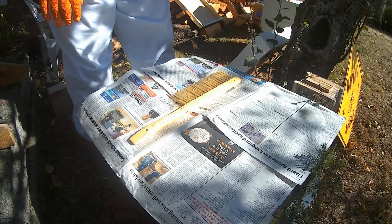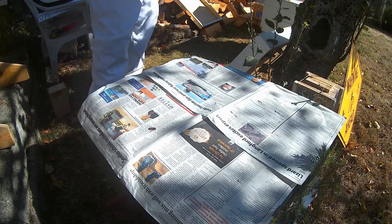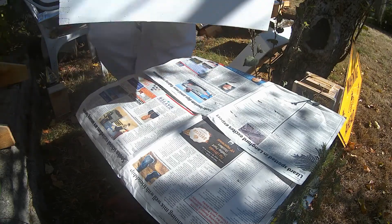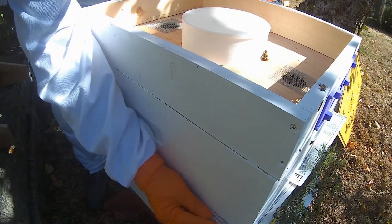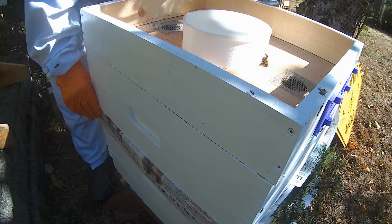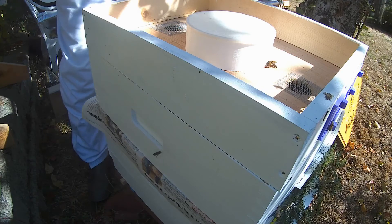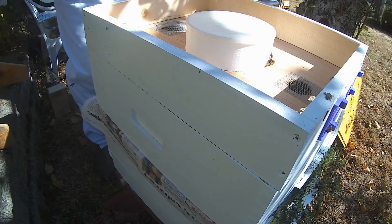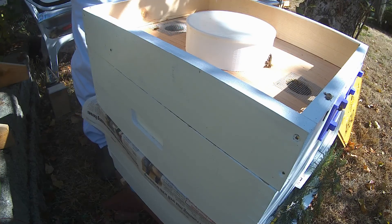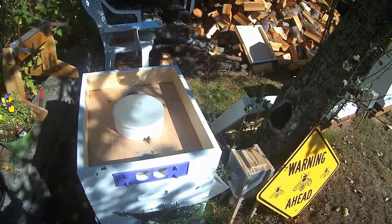Now I want to bring that other box with the inner cover on it over here and set it right on top of that — just like so. What they should do is eat through that newspaper, and the newspaper will give them time to get used to the scent of the new queen. They should be good to go, and I do hope they accept her.